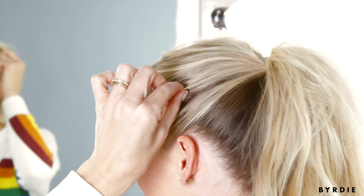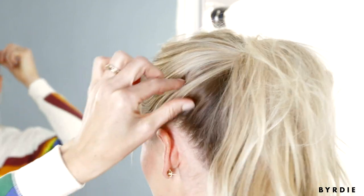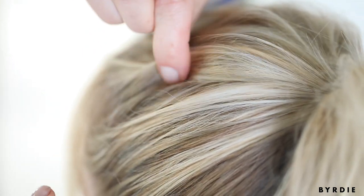So once you've hooked your elastic, you'll kind of just pull out the pieces. I'm just squishing the hair between my fingers and pulling down toward the face. What that does is just allows your hair to stay tight in certain places and then come loose in other places — and that's how you get the texture of a messy top knot.